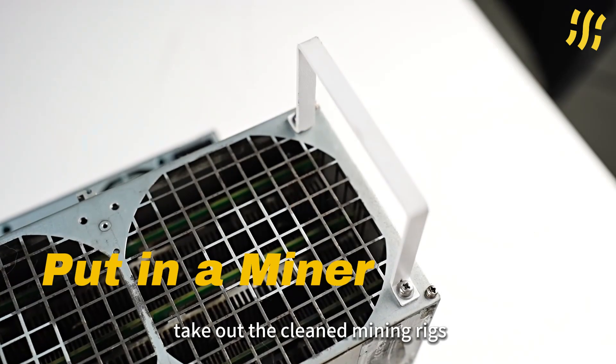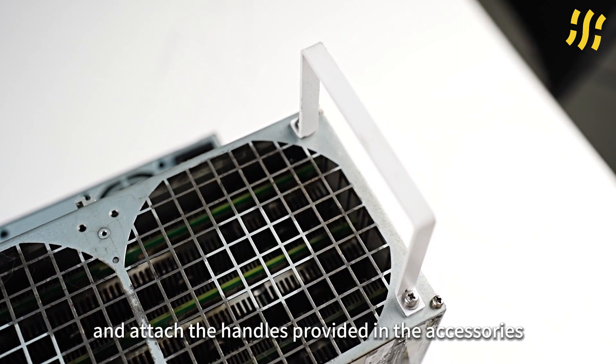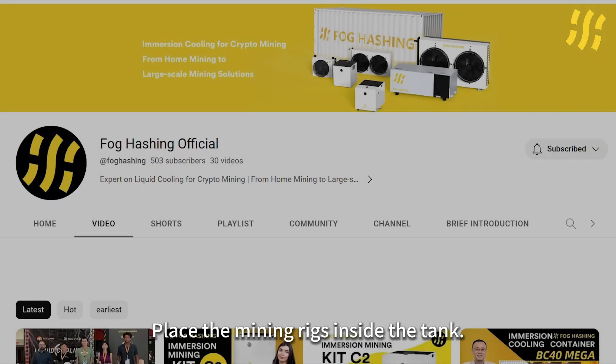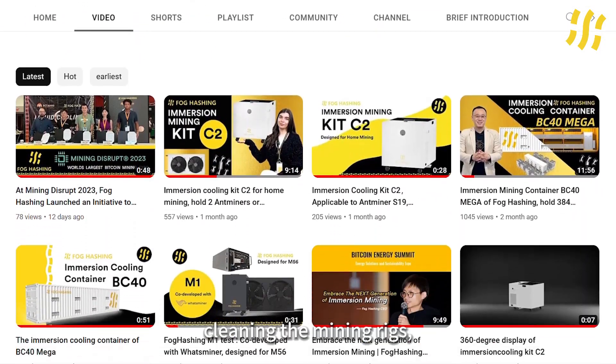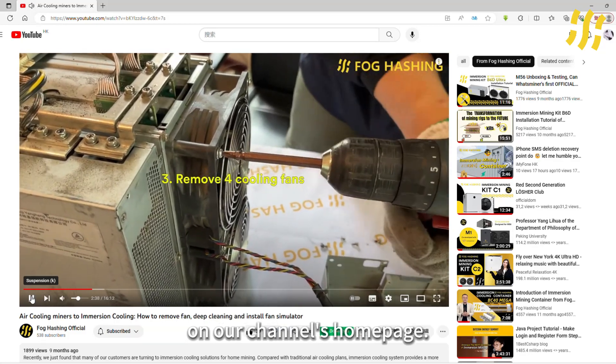Take out the clean mining rigs and attach the handles provided in the accessories to the fan locations. Place the mining rigs inside the tank. If you have any questions about cleaning the mining rigs, you can refer to the cleaning tutorial video on our channel's homepage.